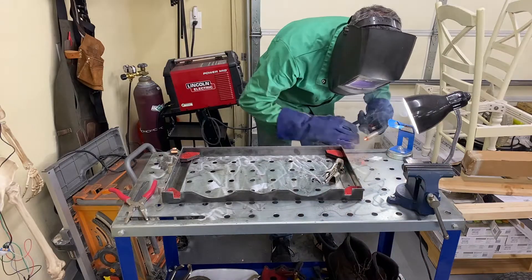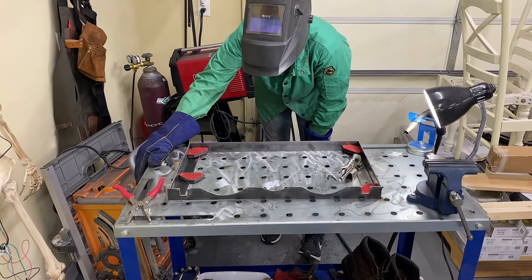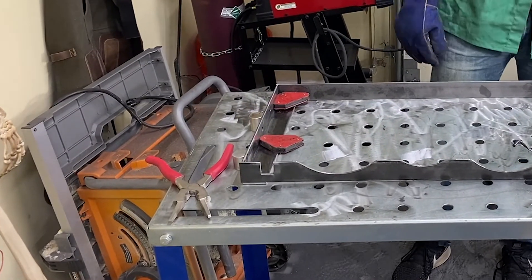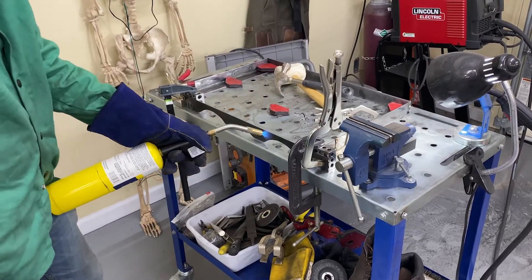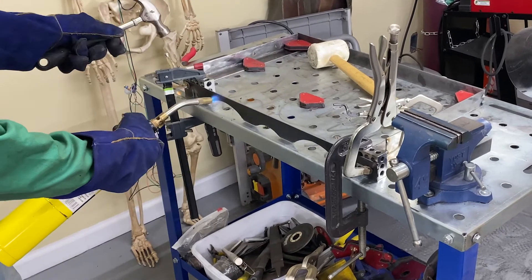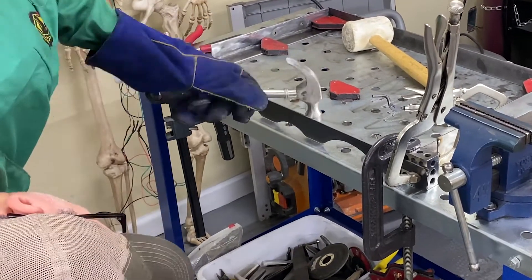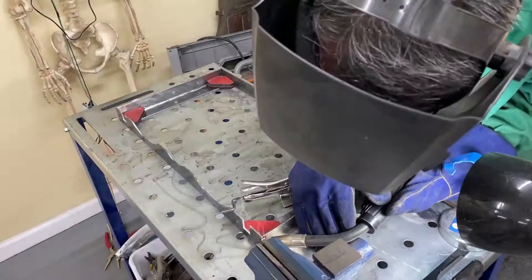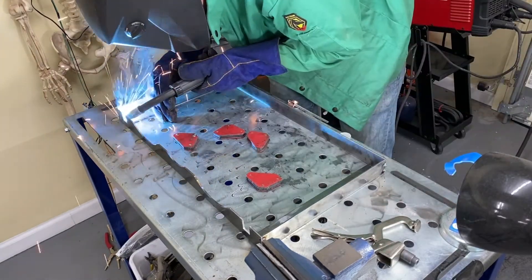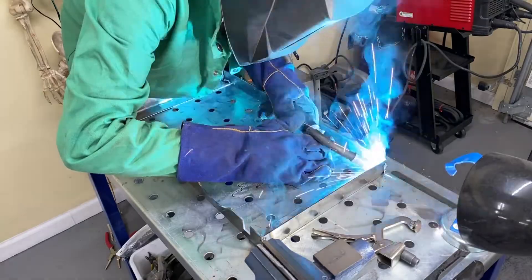I tack welded the corners before laying a full bead. I'm glad I did because once I got to the final corner I noticed the front piece had warped and it was not laying flat. So my solution was to heat it up with a torch and hit it with a hammer until it was right — and that did the trick. I really love MIG welding; I'm so glad I got into it. It just opens up a whole new realm of possibilities for making things.